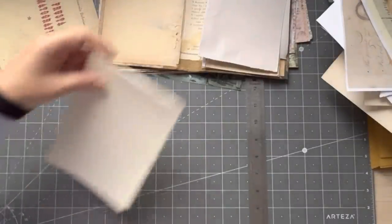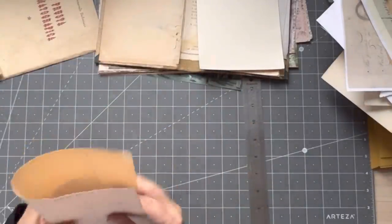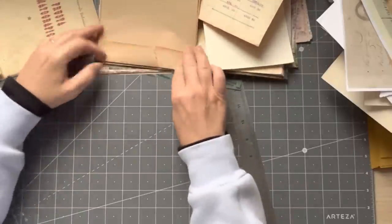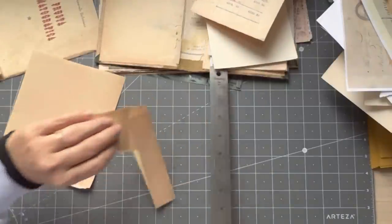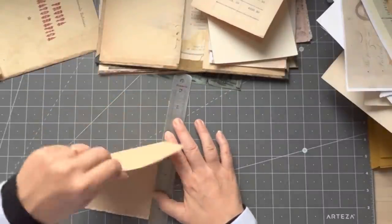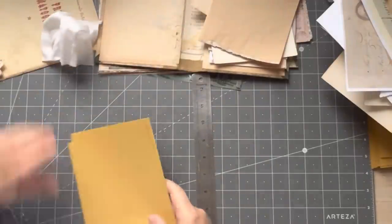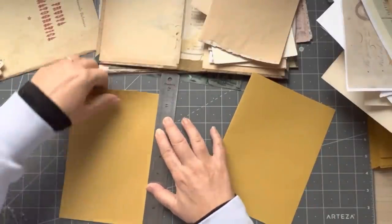I'm not going to need a lot of pages — I'm probably going to do three smallish signatures, I think. Let's take off the extra height. Oh well, that doesn't matter — opportunity to do something with it. I could probably take a tiny bit more off. Okay, I'll put two — just eyeballing it.